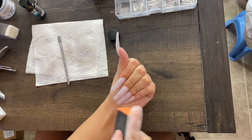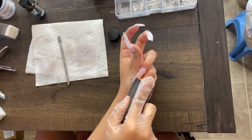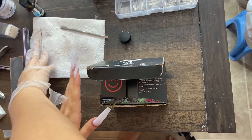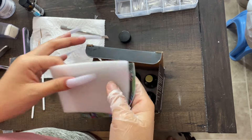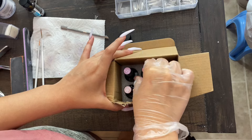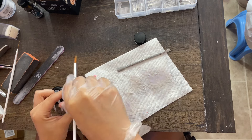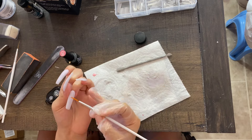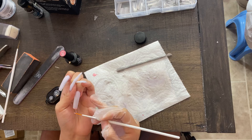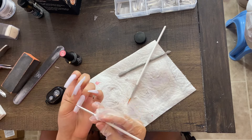I'm grabbing my buffer and buffing all of my nails since I just filed them — just going until they're smooth. I washed my hands and these are the nail polishes I'm going to use to do the lines and the design. I'm going to grab my gel polish, put a little bit on a paper towel, and with my brush I'm going to create the lines.